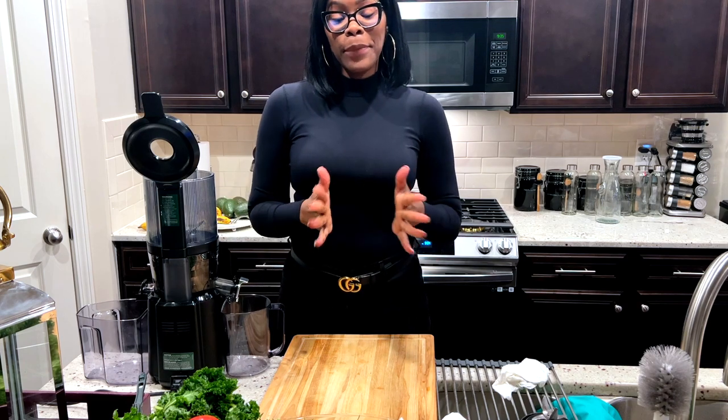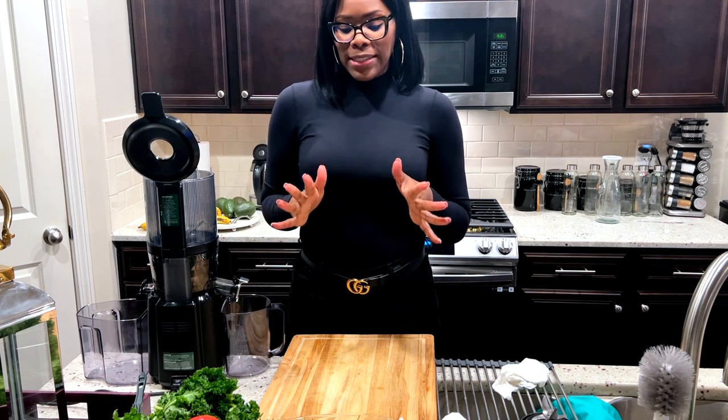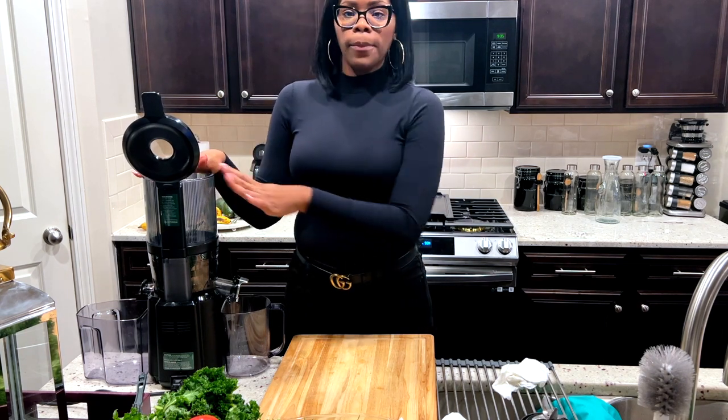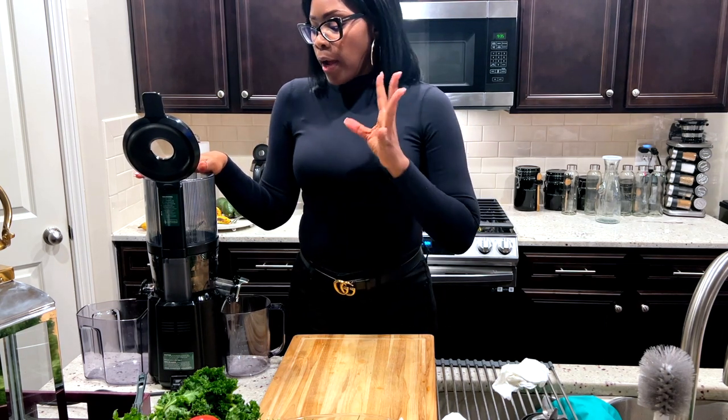Welcome back to my channel guys, it's your girl Coco Styles. On this channel we talk about beauty, fashion, lifestyle, and styling. Today I'm going to show you guys how the Nama juicer actually works.